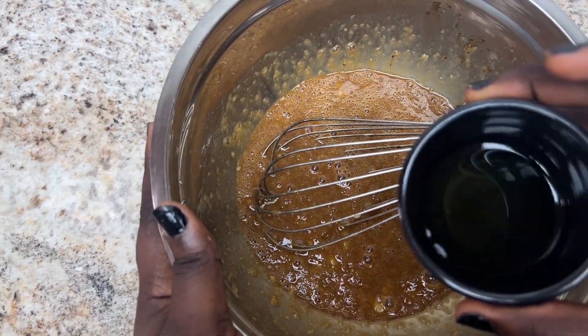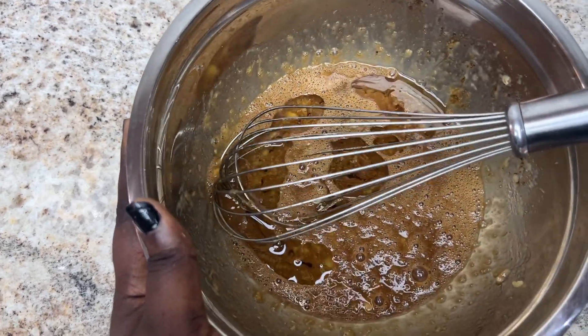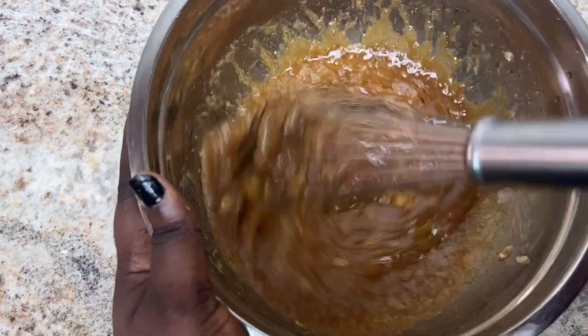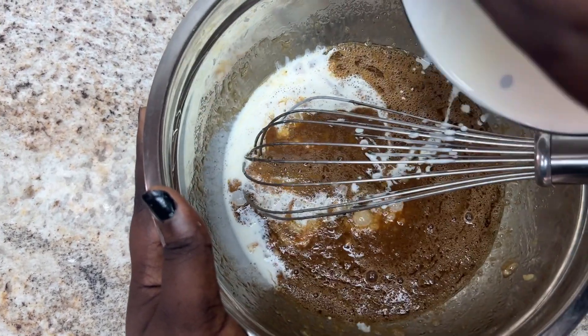After the sugar is properly mixed, I'm going to add the vegetable oil. You can use any other oil like canola oil, sunflower oil — any nice oil of your choice. I'm using vegetable oil. I'll add the milk also and stir.